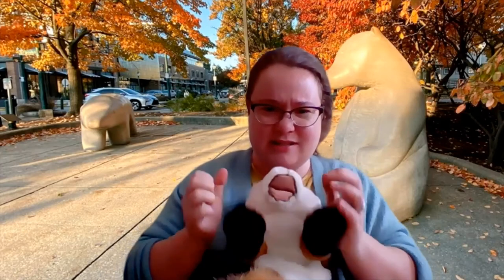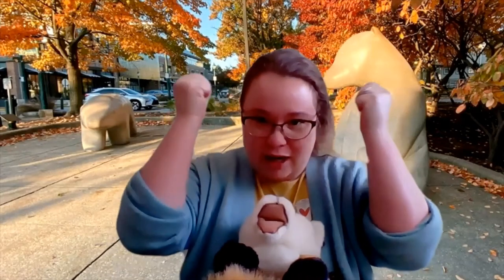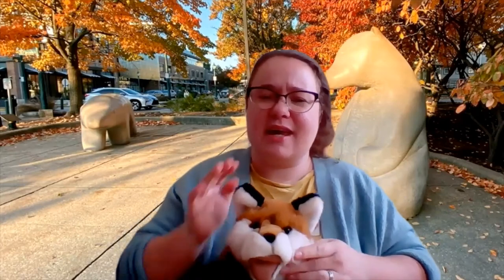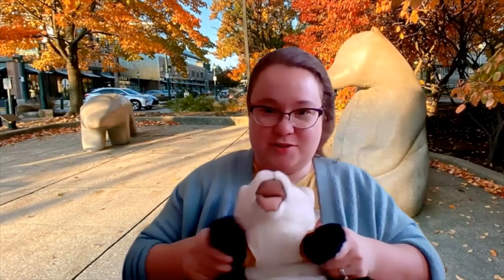Thunder is where you make two fists and then you shake them above your head very dramatically — like, no, I'm out of chocolate chip cookies! So, can you do thunder for me? He has very short paws and limbs but he tries his best. And then lightning, which is Mr. Fox's favorite, is you make a zigzag in the sky with your fingers like that. Kind of looks like his jazz hands but he tries his best. So we're going to put that all together.